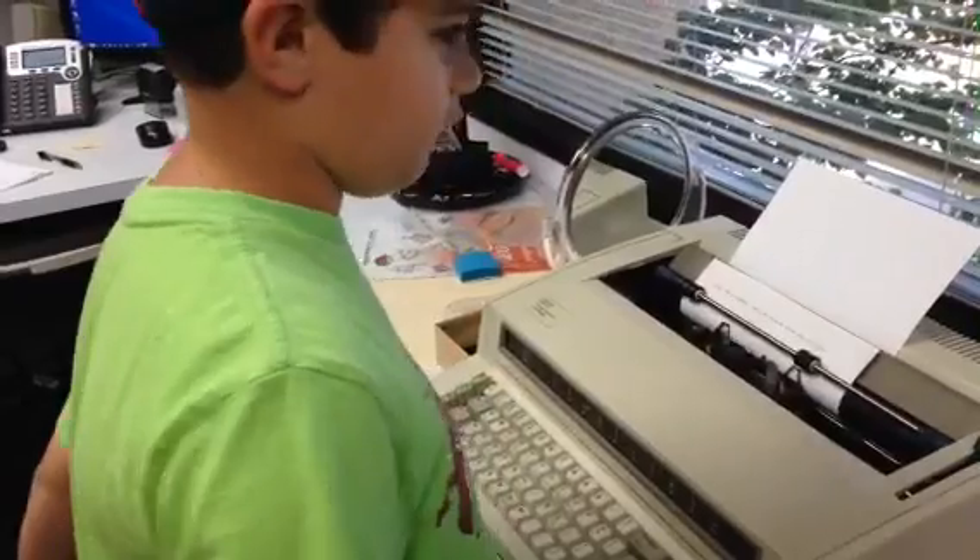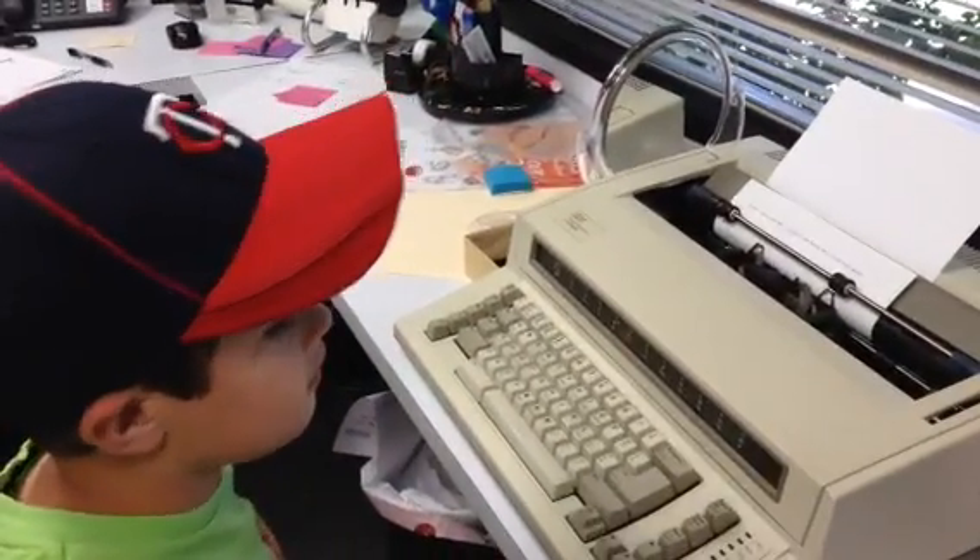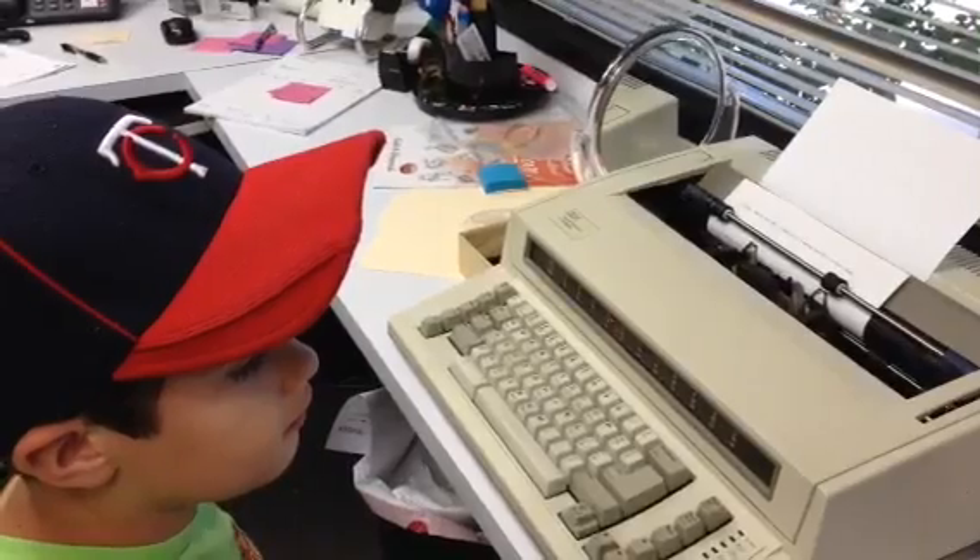What does it write with? A ribbon. What's that? A ribbon is sort of like a little strip of ink.